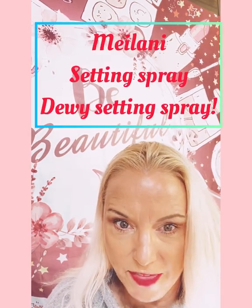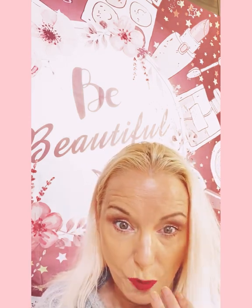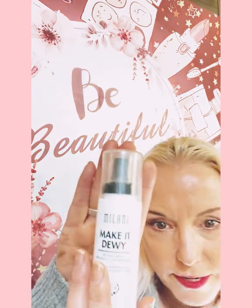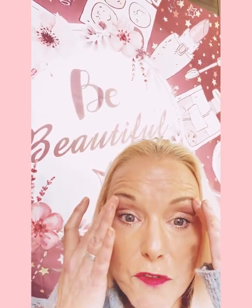You see I'm shiny right now — this is actually a dewy setting spray. I've never used setting spray much until the last couple months. I got one from Avon and I'm trying a bunch out. I really like this one because even though I look shiny on camera, if you see me in person my skin looks glowing. This one is called Milani — it's called 'Make It Dewy' — and it really gives the appearance of a glowing look.